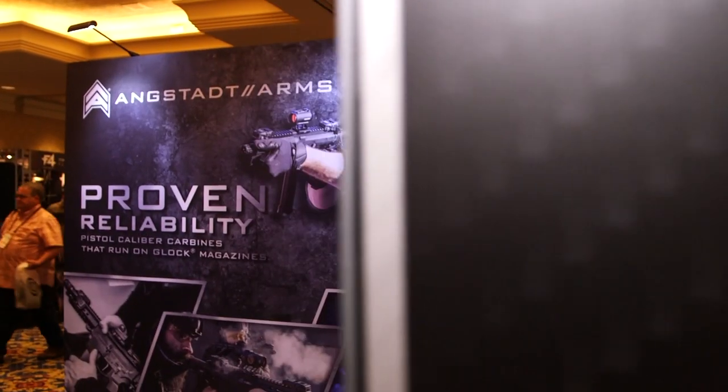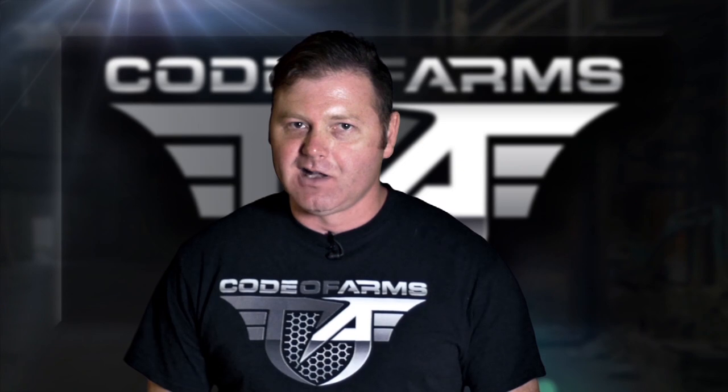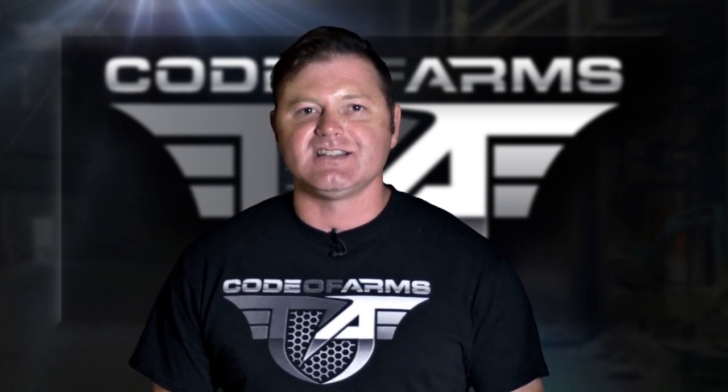Rich, thank you for taking the time to talk with us — appreciate it. And Tyson, great job. So you don't miss out, like us on Facebook, follow us on Instagram, and subscribe to us on YouTube. This is Code of Arms.